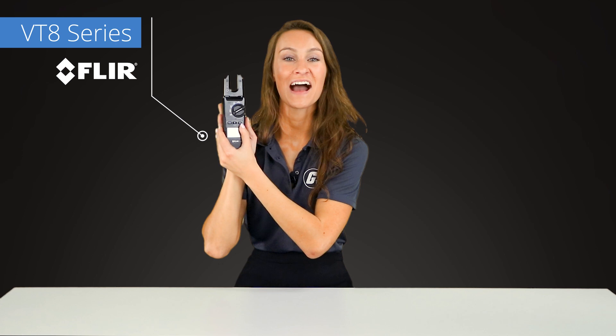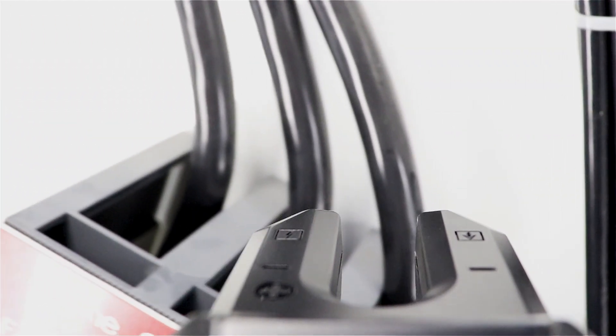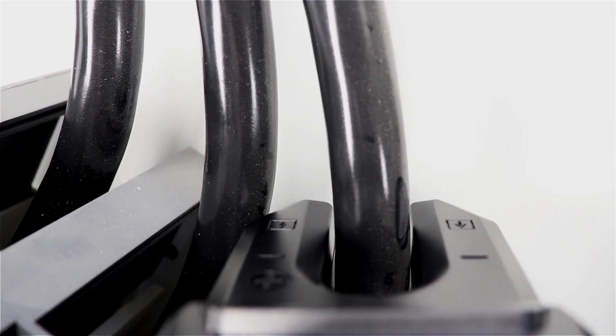FLIR's VT8 series are high-quality voltage, continuity, and current testers. They feature an optimized, open-jaw design that can fit into tight spaces and reliably measure large-diameter cables.